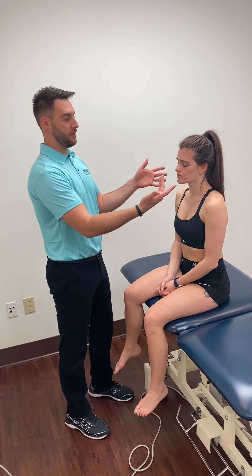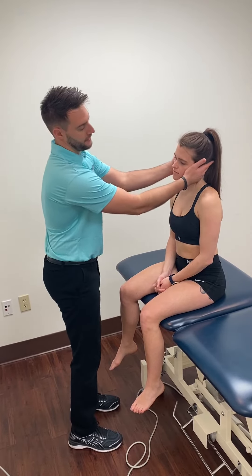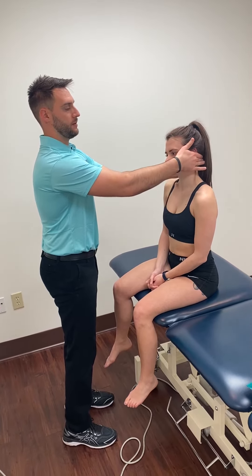We're going to start by just doing upper cervical side bending. This is not going to be bringing the ear right down to the side — this is pretending there's an axis through their nose and just doing that upper cervical side bend.